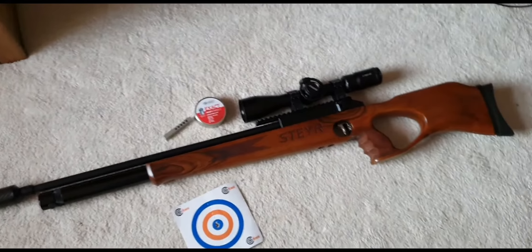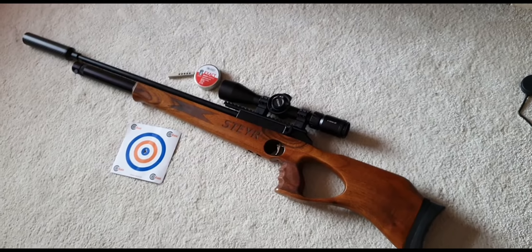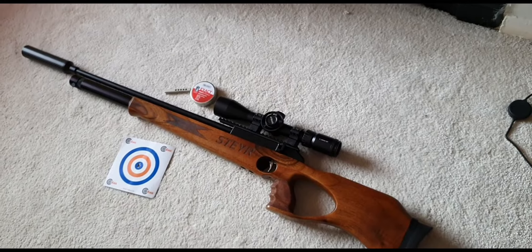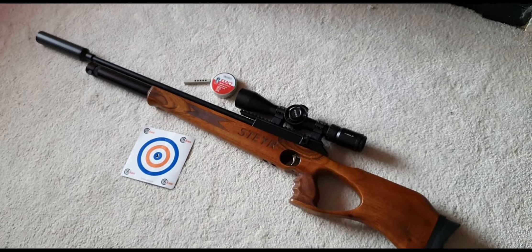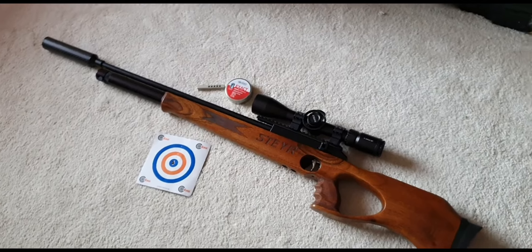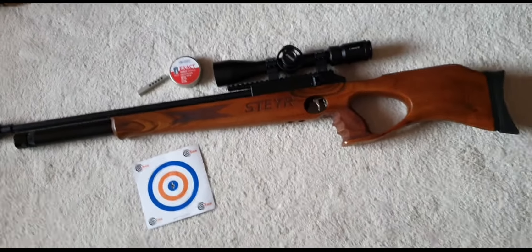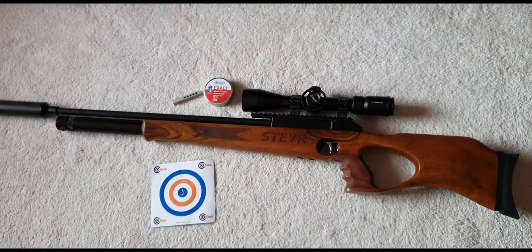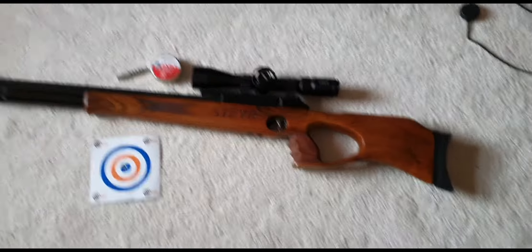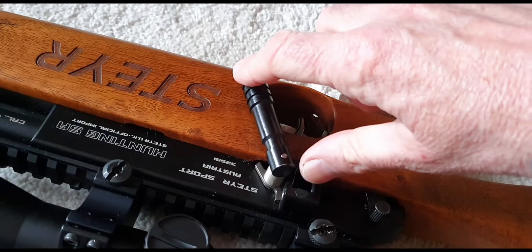I'm loving this gun. I've had it quite a long time actually and it's just fantastic — so accurate, such a nice looking gun, just about the right weight. It's not too heavy but not too light to be floaty. I love the way it handles. It's just an epically lovely rifle, one of my all-time favourites. It's a five-shot semi-auto, self-indexing, with a biathlon-style lever on the side to cock it.